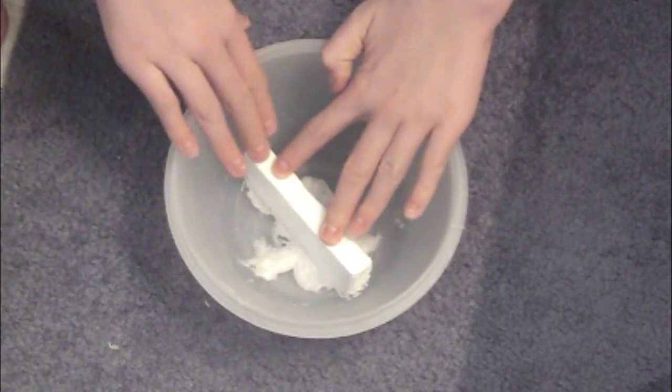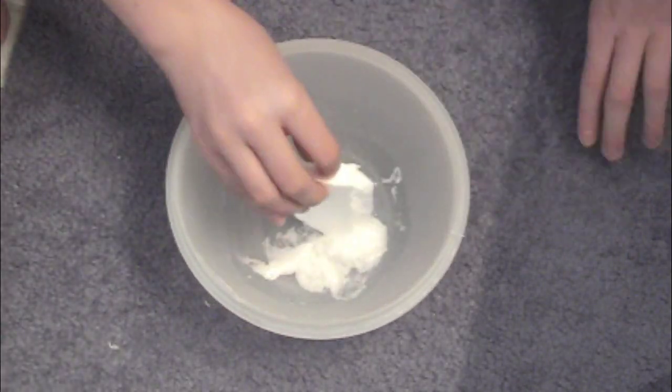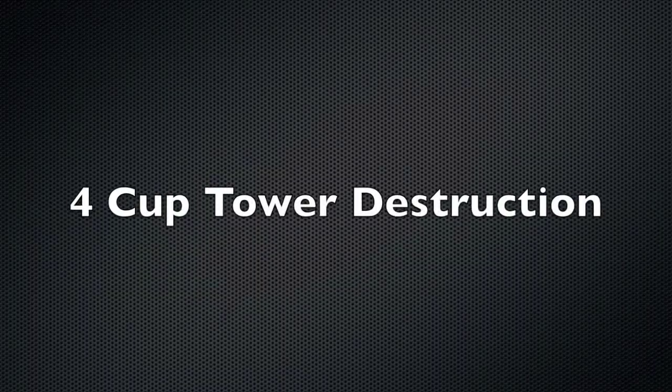Now as you can see, the styrofoam is breaking down by the acetone, and it is because both of them are nonpolar substances. Now let's make a foam cup tower.